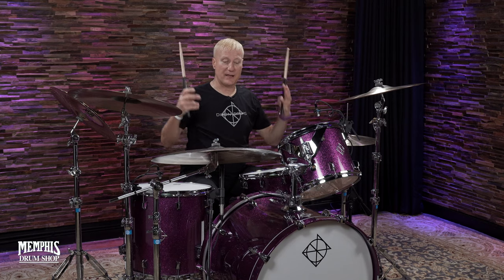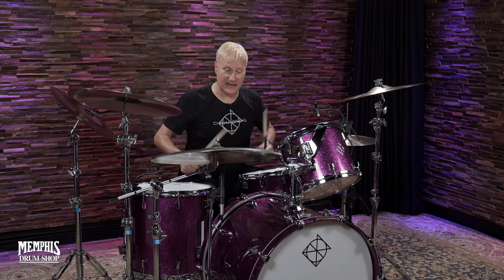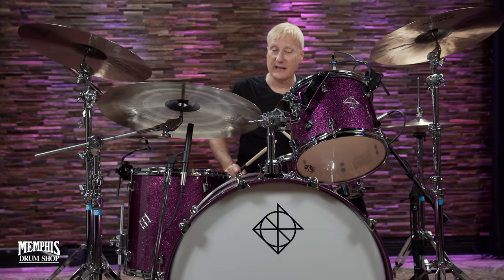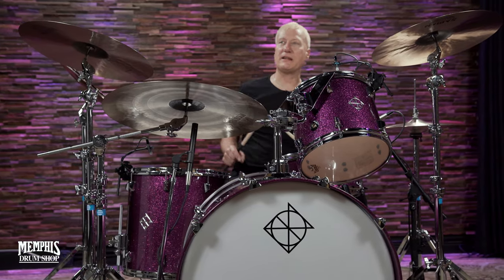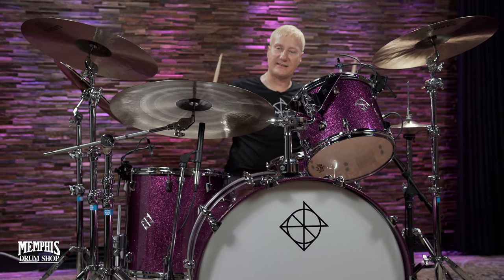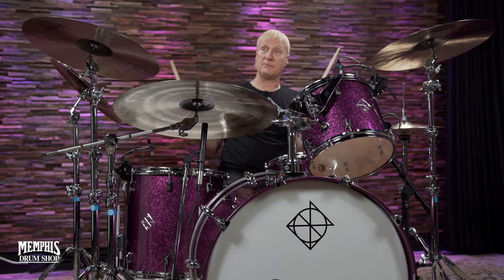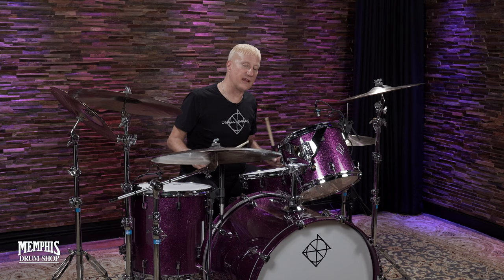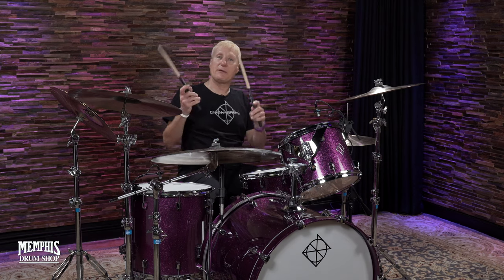Anyway, Memphis Drum Shop has got the first kit like this of its kind that is for sale. This is my new Dixon Ultra Maple Kit, and it's really extremely thin — four millimeter shells. They sound fantastic, and the finish, I'm just really into this finish. It's a deep purple sparkle. These drums sound great. They look great, and I'm going to play a little bit for you right now. Give you a little chance to hear what they sound like.